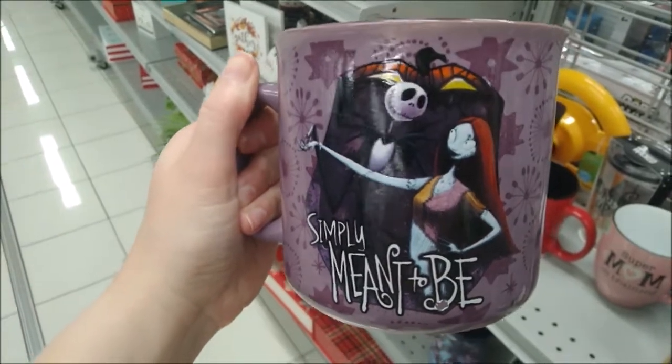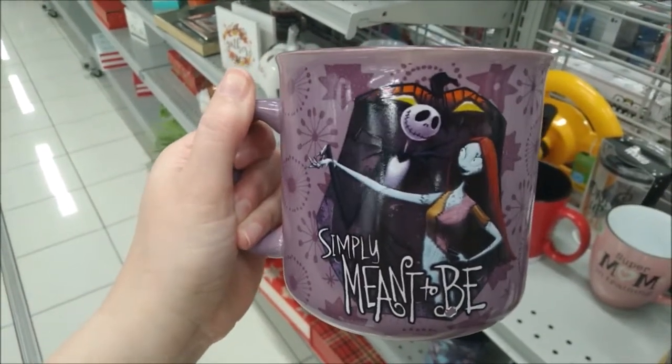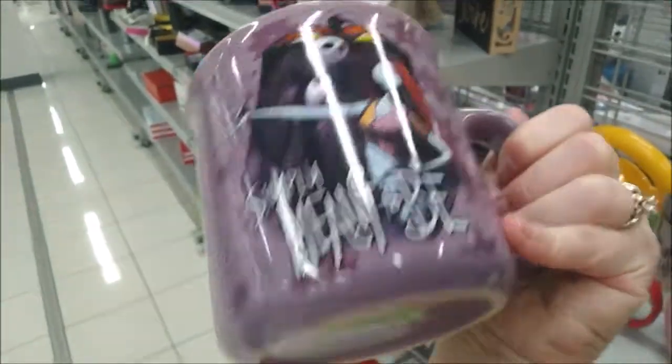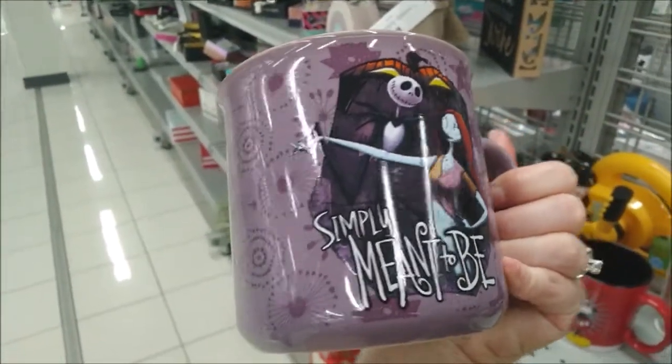Jack Skellington and Sally, who are simply meant to be, are on this nice purple mug for $4.99. The image is the same on both sides.